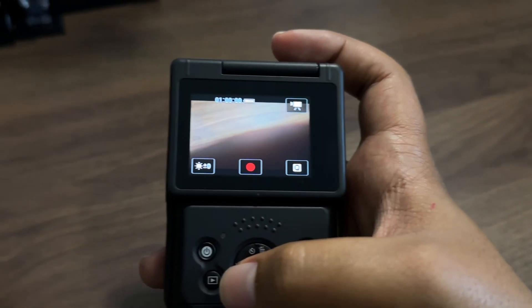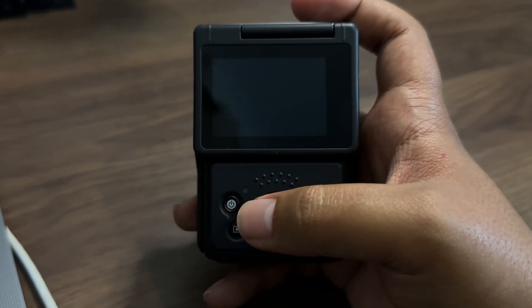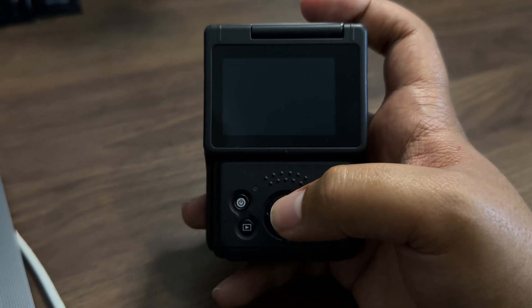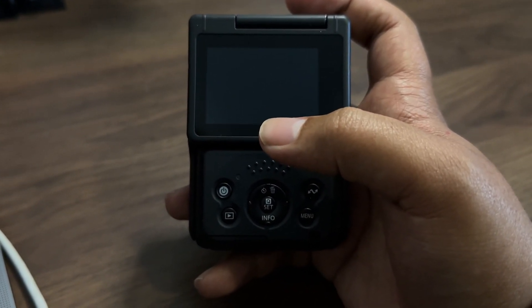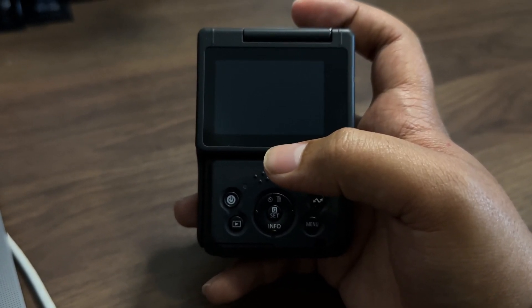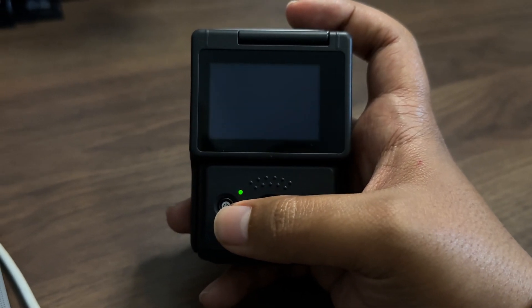So the third thing you want to do is to change one setting within the camera so that it can actually connect to your computer or your MacBook as a webcam. First, you'll want to switch on the camera.